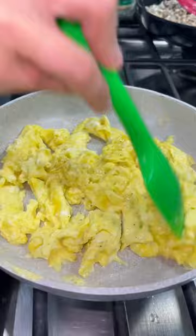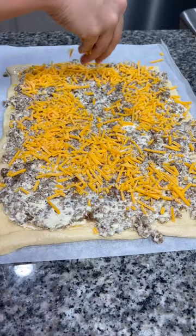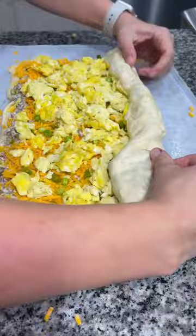I then rolled out one of these crescent dough sheets. Spread your cream cheese mixture all over the dough, then add a layer of shredded cheese, a layer of green onions, and then lastly finish off with your eggs. Then you're going to roll it up tightly. A little tip is to use the parchment paper to help you roll it.